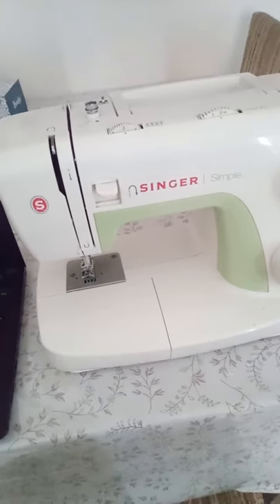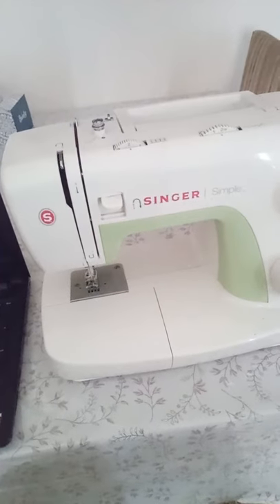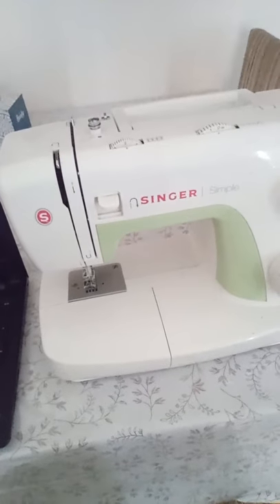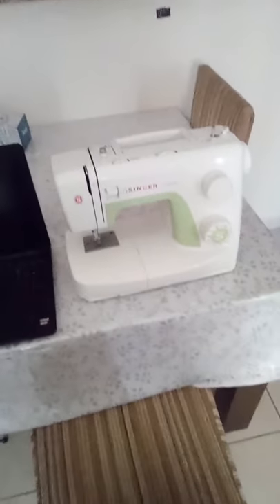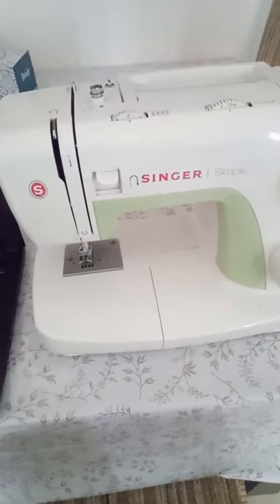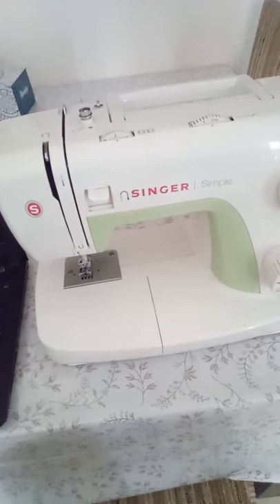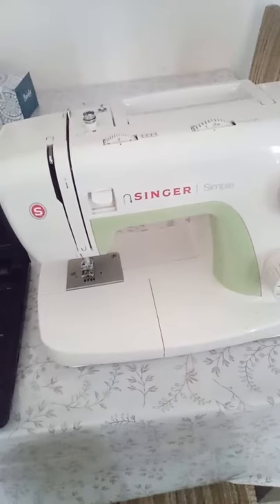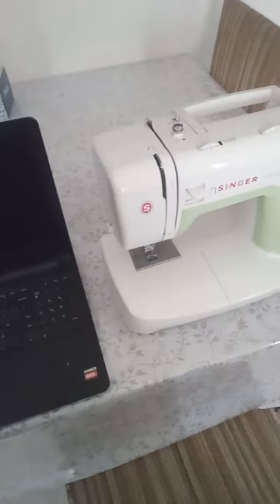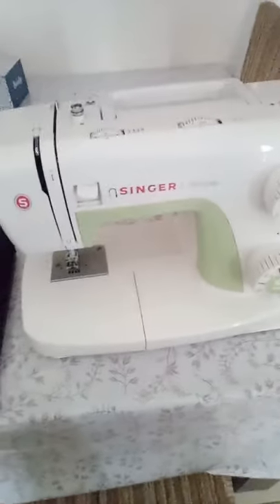This is not about the brand, the machine, or the model — it's because you are a beginner. Believe it or not, it's an interesting fact that your machine knows you are a beginner. How you deal with your machine tells it you're a beginner, and she starts showing you the issues.